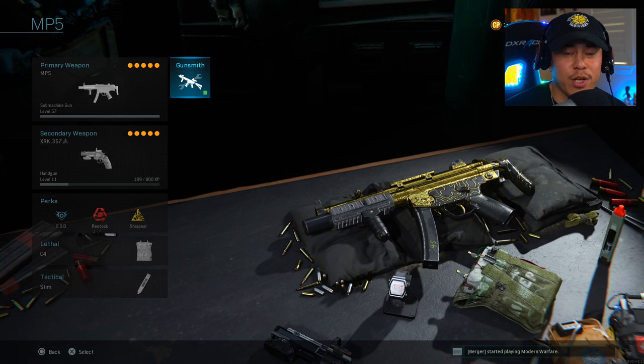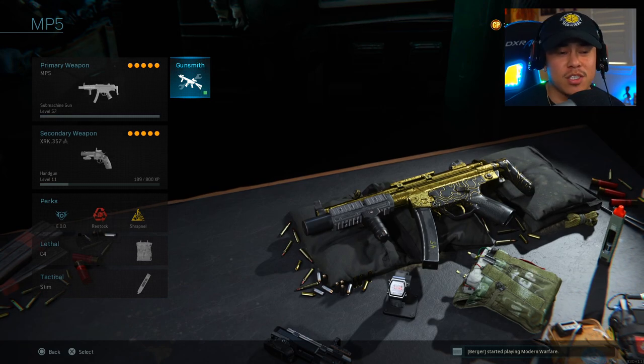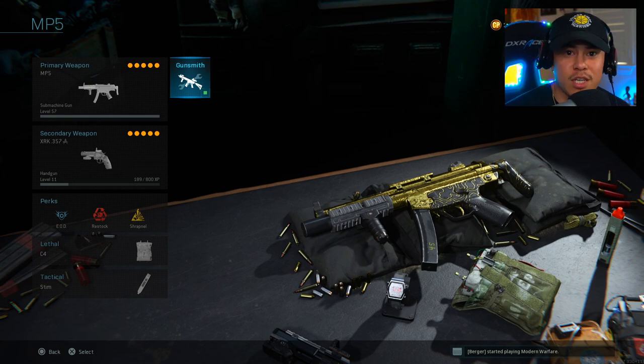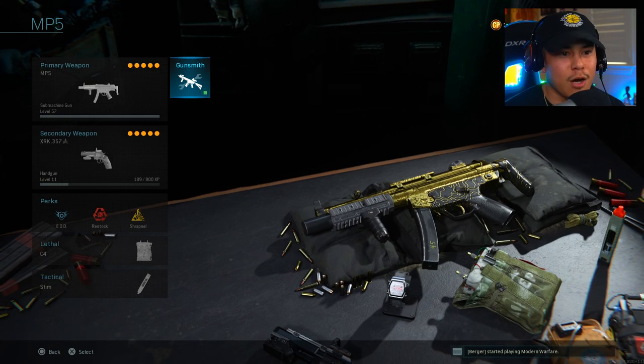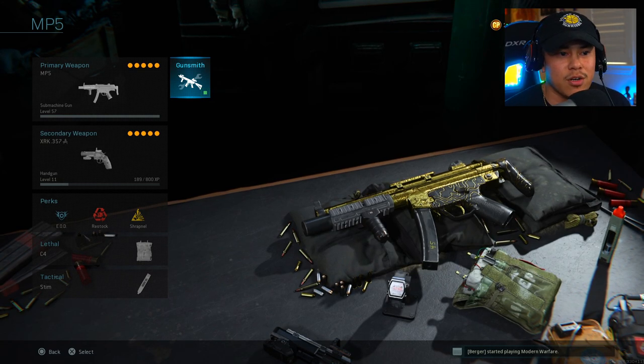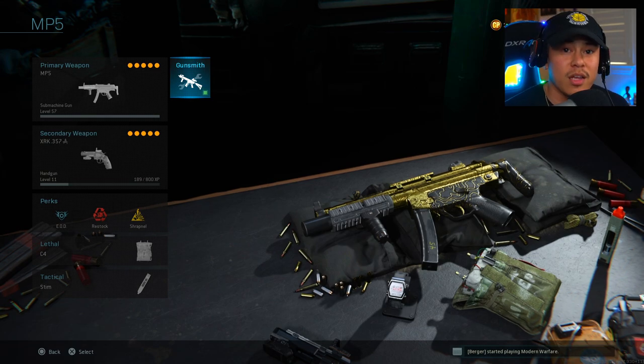Welcome back to another video, hope you guys are having a great day despite the craziness going on in the world right now. I hope everybody is safe and sound practicing good hygiene. Today I'm bringing you guys a really cracked out MP5 class setup — this is based on aggressive type of gameplay. If you've got that play style, this class is going to be for you. That's what I really like about the Gunsmith this year: you can cater the weapon to whatever your play style is.